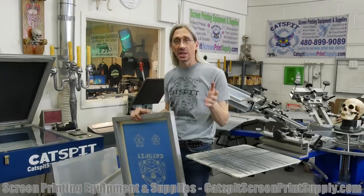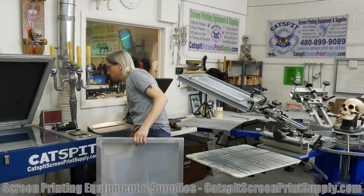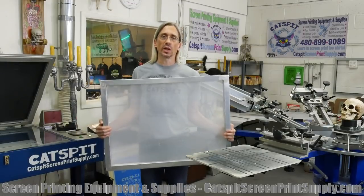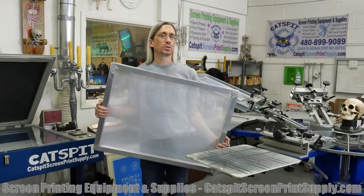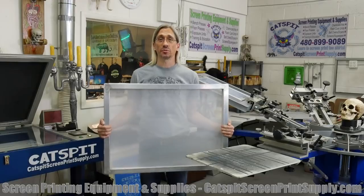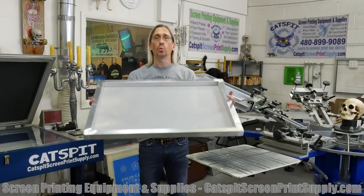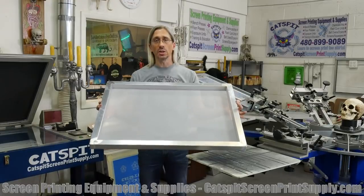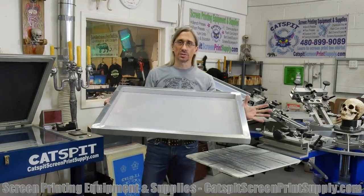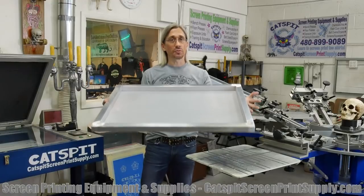Now that doesn't mean that you can't go bigger if you need to — you can. If you have a scenario where you need a bigger print, then we would use what we call an automatic screen. This is a screen that is 23x31 inches outer dimensions. This is most often used in an automatic press, and the reason the screen is so big is to allow enough space for the automatic print head to do its flood and stroke, because it needs a bit more room to work the flood bar and the squeegee on the press. The pallets also tend to be a little bigger on automatic presses. So a 23x31 screen is usually only used for an automatic press.